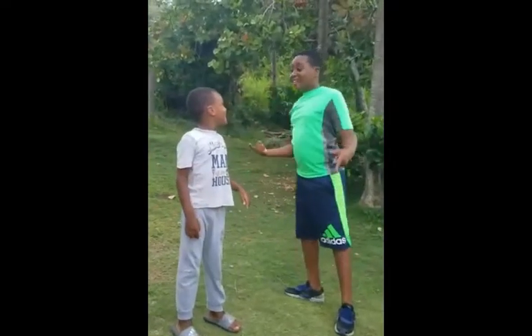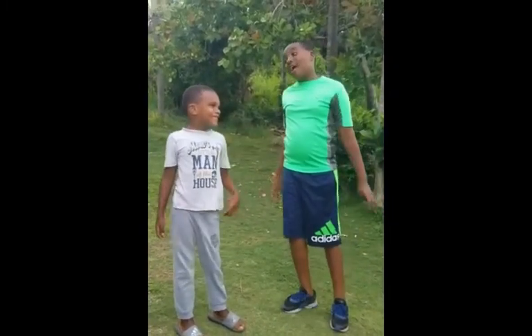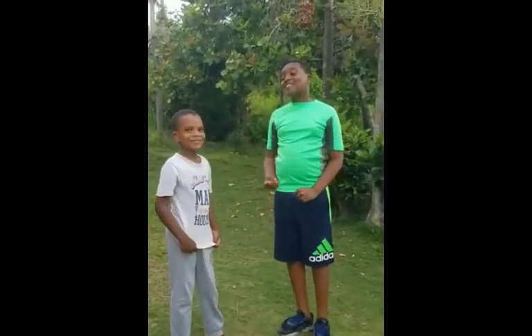Hey, hey, hey buddy, is that how you do jumping jacks? Yes. No, no, no, no, no. I will teach you how to do jumping jacks correctly.